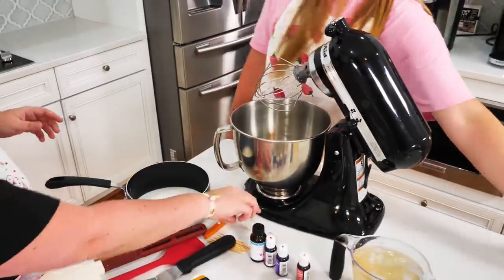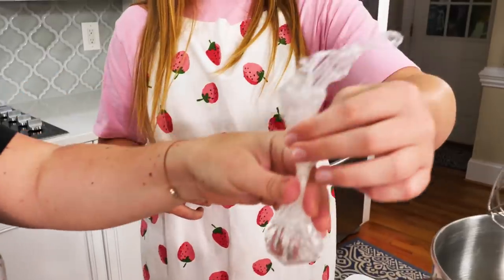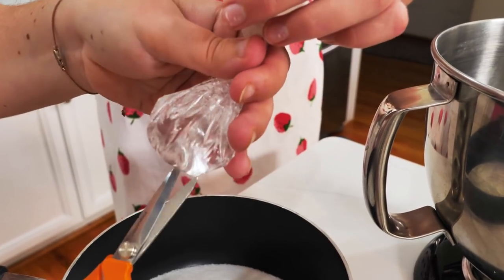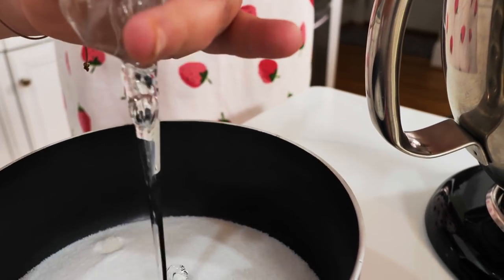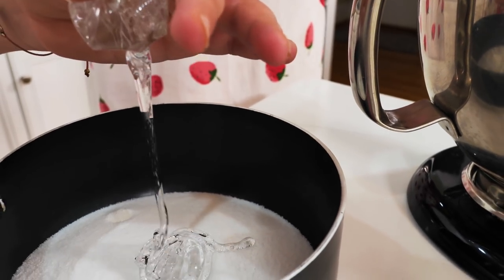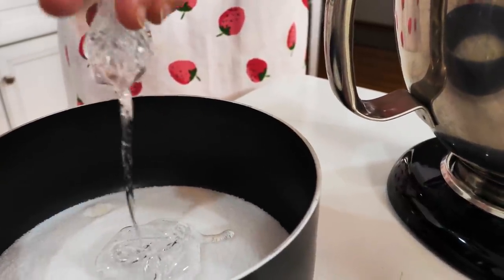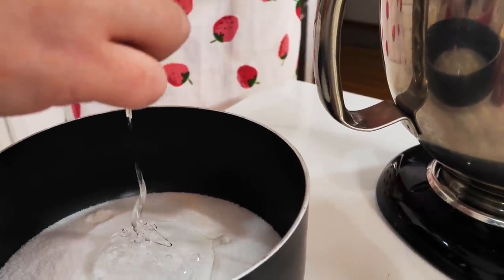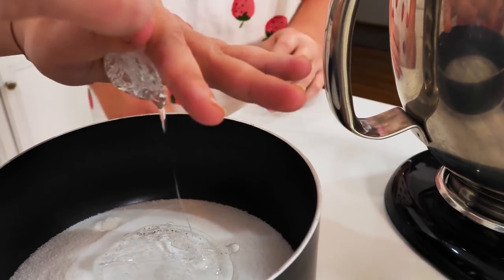Now we're going to cut a tiny hole in the glucose bag and you'll see it'll just start coming out. If you cook sugar by itself, you have the chance of what's called crystallizing — it'll form big clumps. We want a really nice, beautiful sugar syrup with no clumps. So the glucose is basically going to keep that from clumping — anti-clumping.